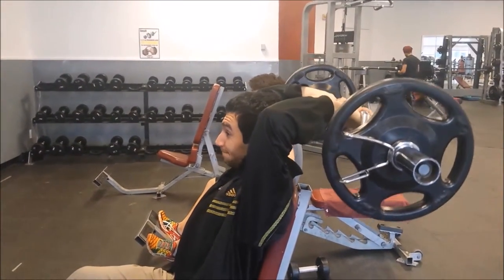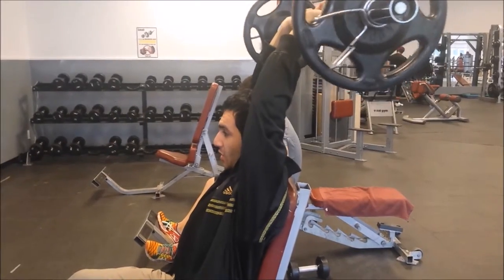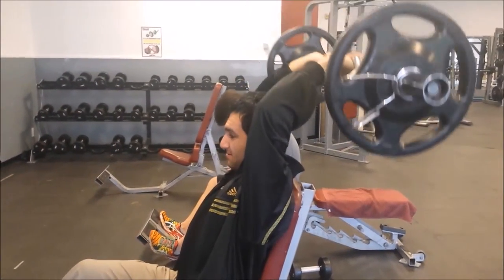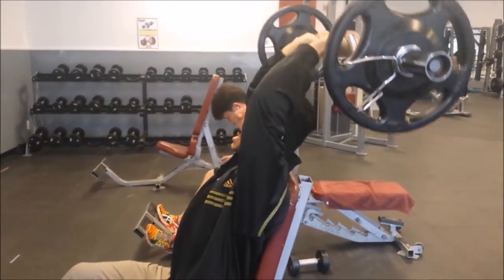Trust me, this video you see right here — the stretch and the contraction I felt was amazing. So I definitely tell you guys to give this exercise a try.